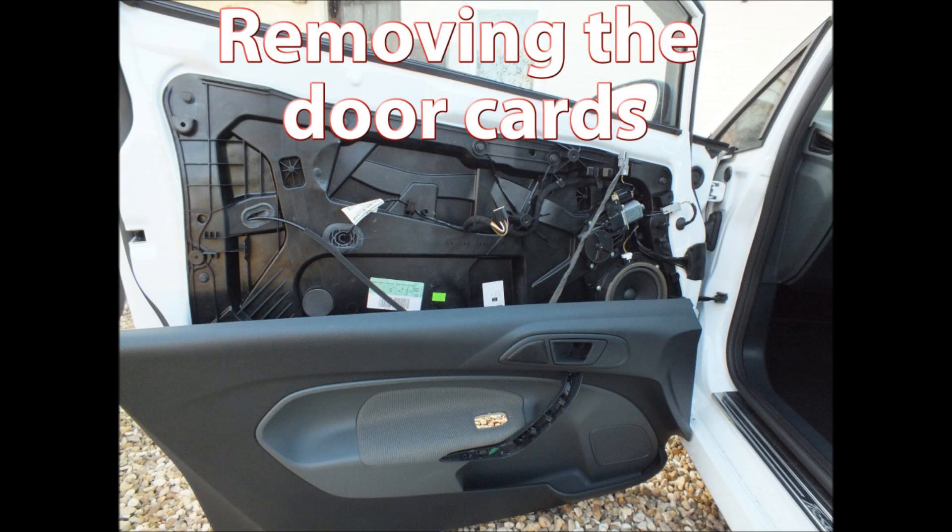Another thing that we need to check is that your car already has the correct wiring loom installed, so I'm going to talk you through removing the passenger door panel, and obviously the driver's side will be quite similar.